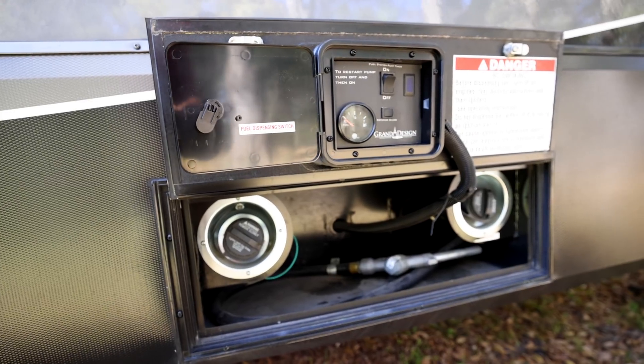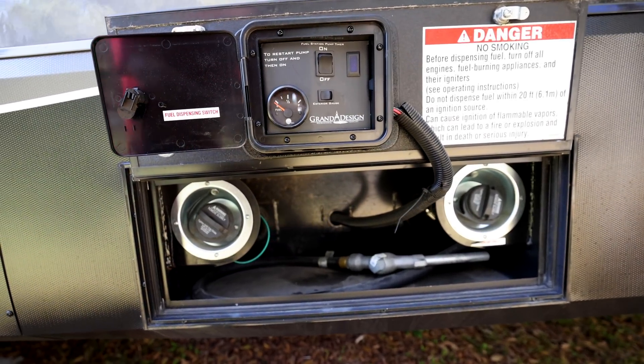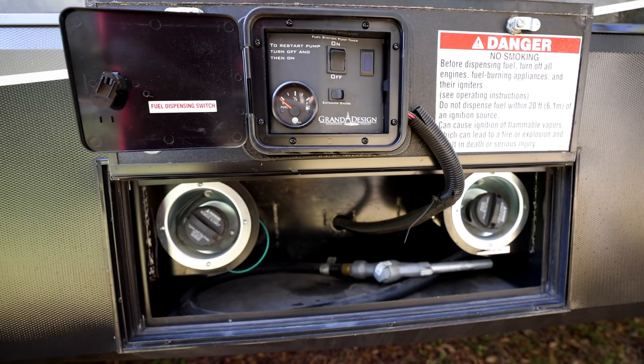We also have an Onan QG5500 — a quiet gas 5,500-watt or 5.5-kilowatt generator. It is fed by a 30-gallon tank back next to our toy hauler tanks. We also have a toy tank that holds another 30 gallons, and we can use that tank to fill our generator tank, giving us an onboard usable amount of 60 gallons.